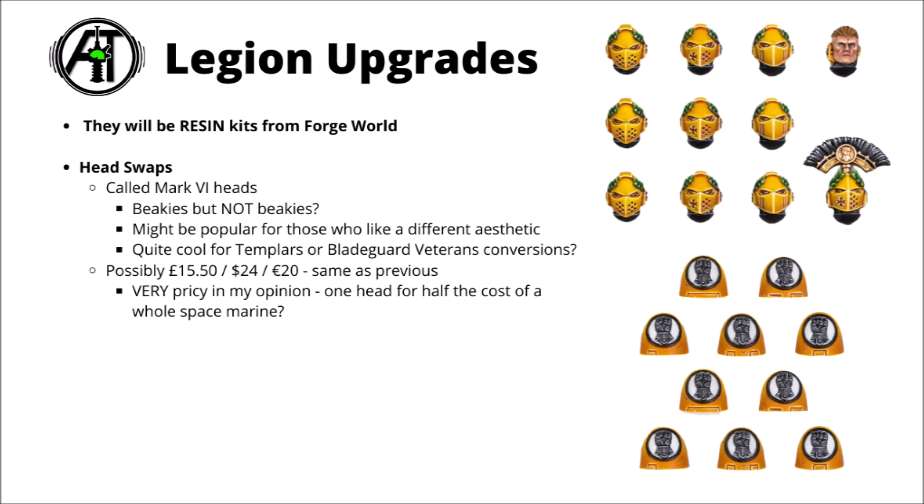The bad news for me, though, is the likely price. If they're resin kits being made by Forgeworld, then I think it's very unlikely that they're going to charge any less for their new products than the ones they have currently. They have really quite a lot of 10-man head kits available, priced at a fairly hefty £15.50, $24, or €20. I guess it does depend on the sort of collector you are. If you're trying to get just a small amount of marines and you want them looking absolutely as much in theme as possible, then maybe that could easily be a price you're willing to pay. For me personally, though, I've always been kind of allergic to paying half the price of a model kit for a single part for each miniature.